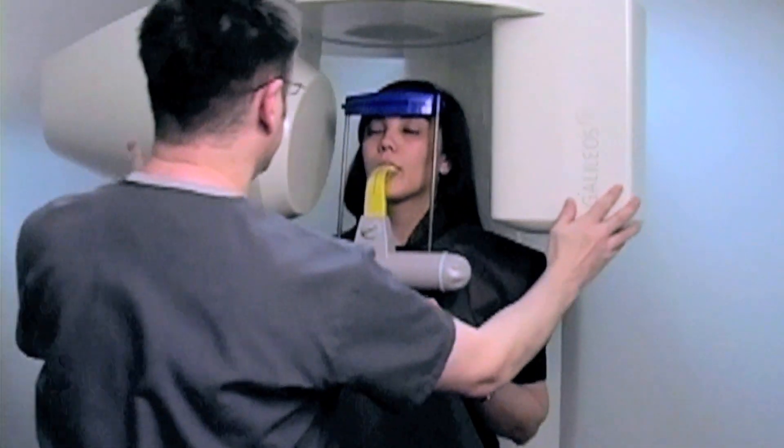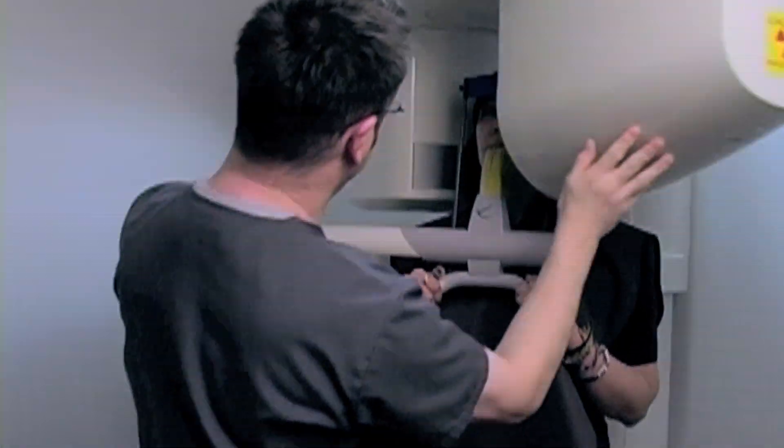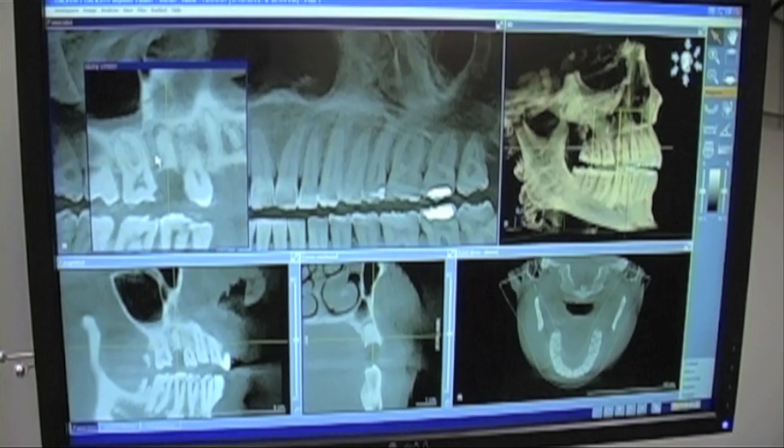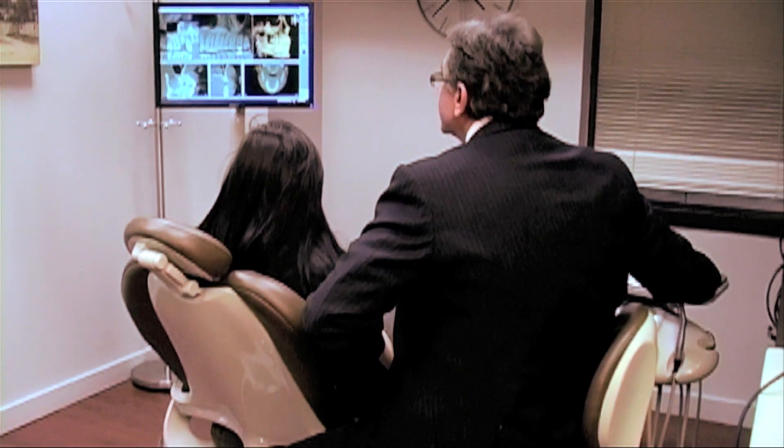That was it. Let me wrap this back around so I can let you come out. So Jamie, this is a digital pan — you can see the cone beam that we took.